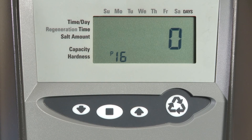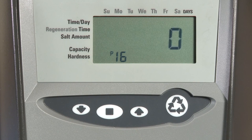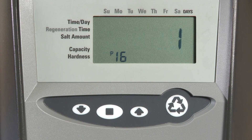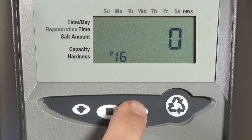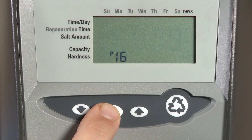P16 is our reserve capacity or reserve type. If we choose 0, this is a variable reserve with delayed regeneration. One is a fixed reserve with delayed regeneration. Two gives us a variable reserve with immediate regeneration. And three is a fixed reserve with immediate regeneration. Select which item you want to make sure you have the right reserve and regeneration style.